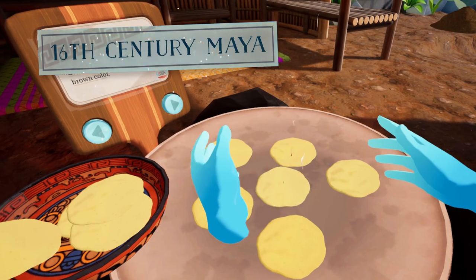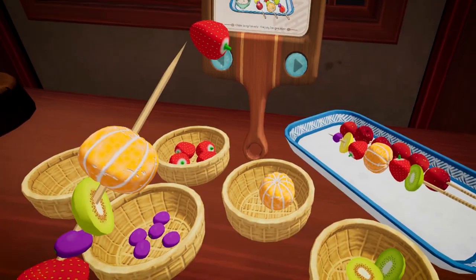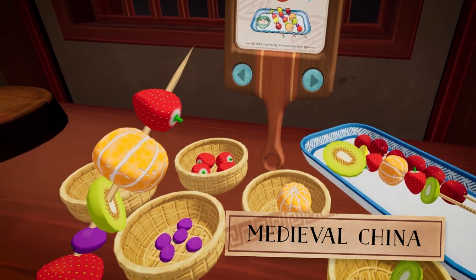Cook the tortillas on the comal. When they pop up, tap them down. It's one of my favorite festival snacks.